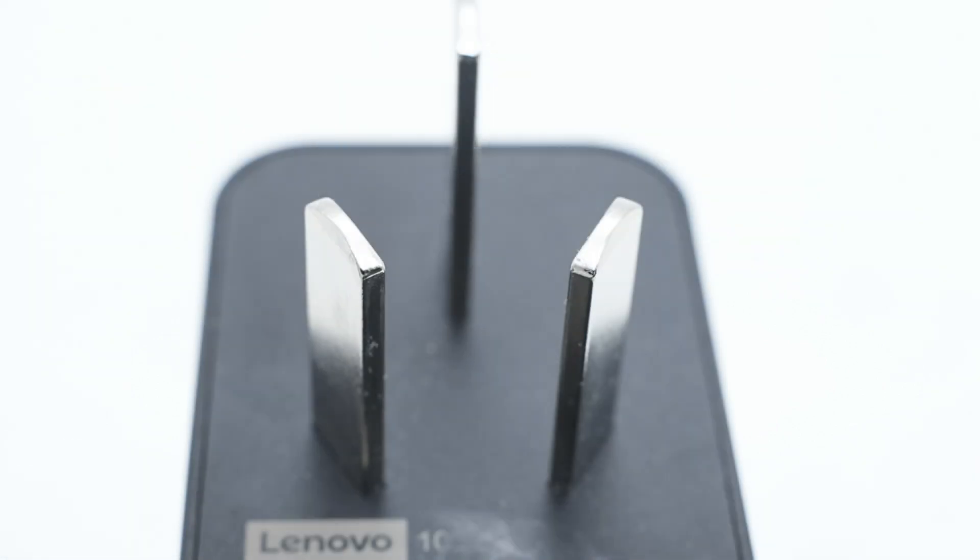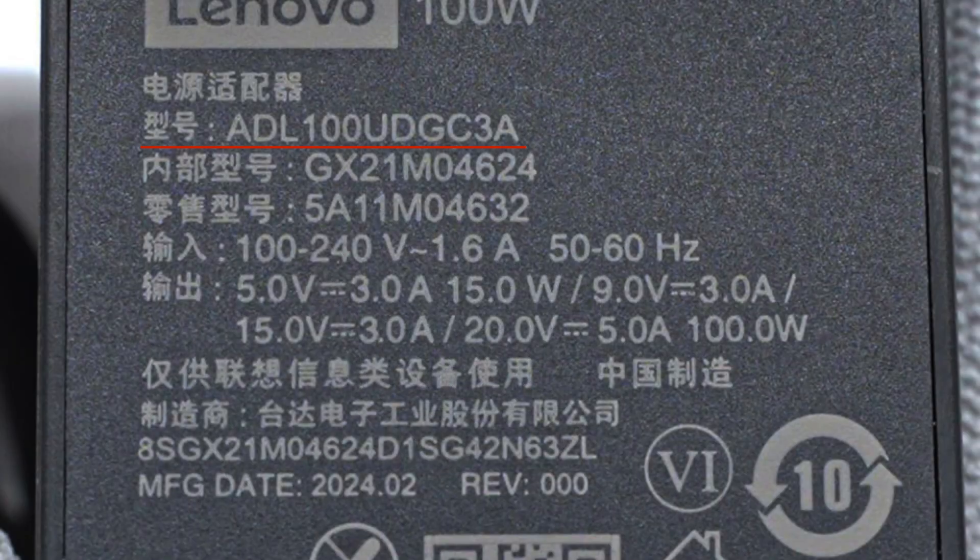It adopts a 3-prong design and the specs info are printed below the prong. The model is ADL100UDGC3A. It supports input of 100-240V, 1.6A, 50 or 60Hz, and output of 5V 3A, 9V 3A, 15V 3A, and 20V 5A.